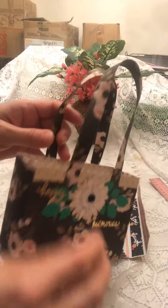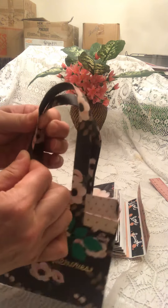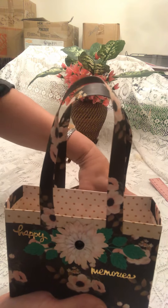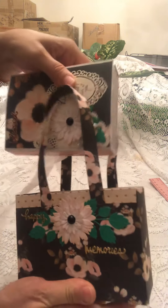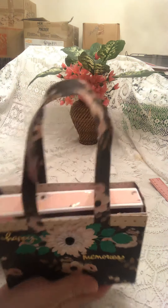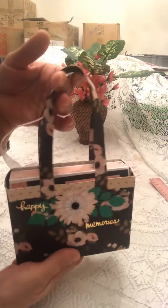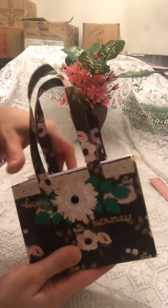The handles are really sturdy because they're folded over three times. Once the album is closed, it's the perfect size for the bag — it goes right in. You can carry the album or put it away like that. I love it.